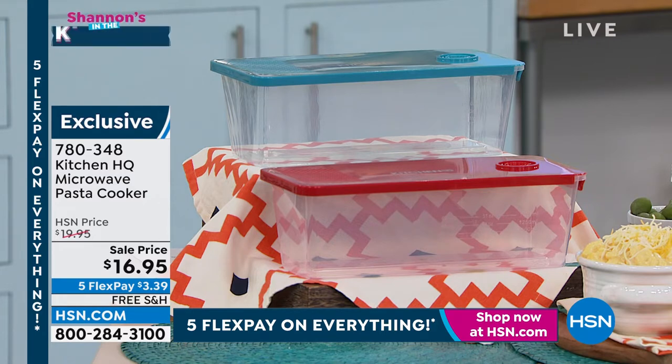How about pasta without cluttering up the stove or waiting for the water to boil? Yes! Angel hair, linguine, spaghetti night has never been easier. A genius idea from Kitchen HQ - you put this in your microwave. You can use it for other things too, like vegetables and fish, but obviously pasta is the main event. You will have a pasta dinner literally in minutes, thanks to your microwave. I think this is genius.